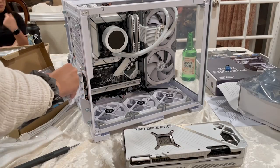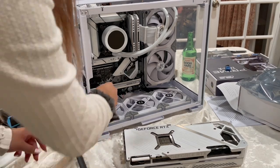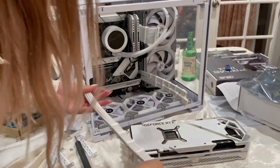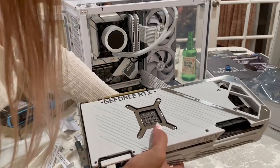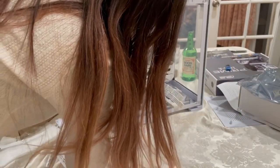This case has a cover that you have to remove before you can access the GPU slots. This is a triple slot card, so I'm unscrewing three of the covers before I can slot everything in. Then we're putting in the power supply cables for the GPU. Make sure you take off the PCIe cover and open up that slot before you slot everything in.